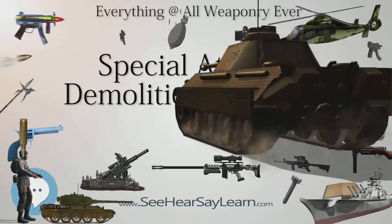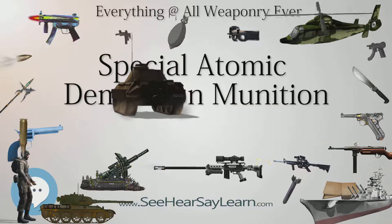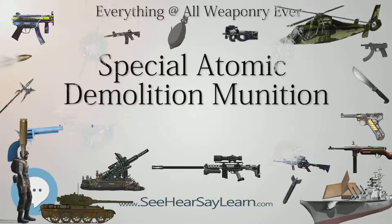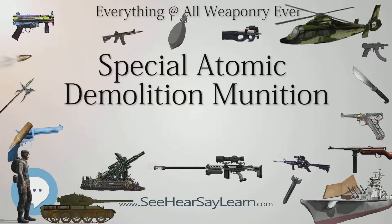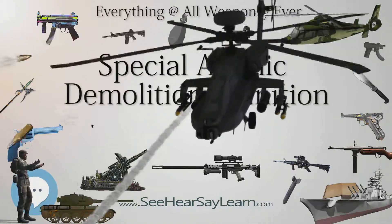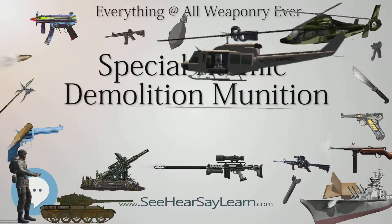Coastal Targets: It was also intended that the munition could be used against targets in coastal and near-coastal locations. One person carrying the weapon package would parachute from an aircraft and place the device in a harbor or other strategic location accessible from the sea. Another parachutist without a weapon package would follow to provide support. The two-man team would place the weapon package in the target location, set the timer, and swim out into the ocean, where they would be retrieved by a submarine or a high-speed surface watercraft.